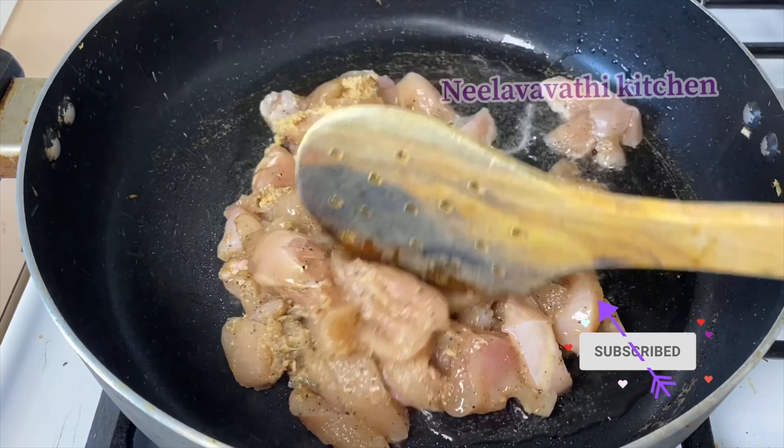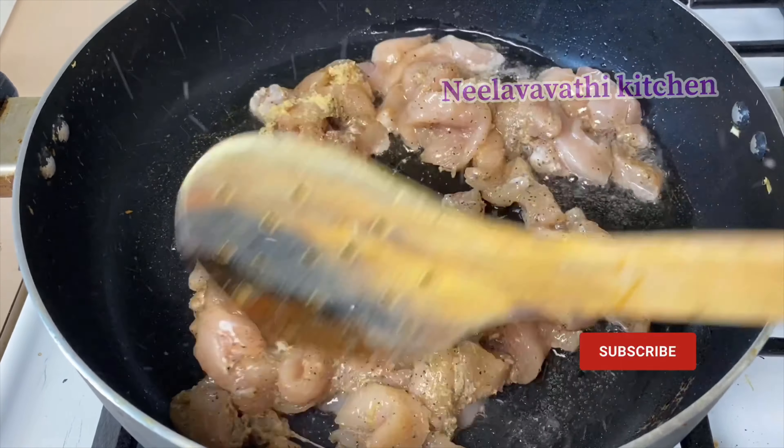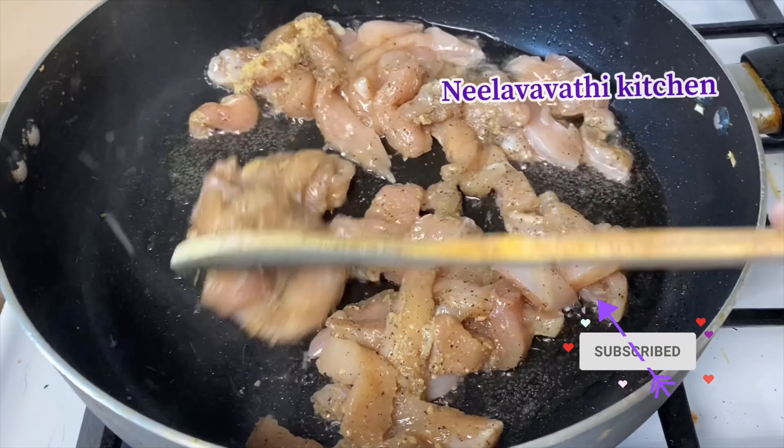Welcome to Nilavadi Kitchen. In our kitchen, let's talk about the chicken fried rice in the restaurant style. This chicken fried rice is very easy and very tasty.